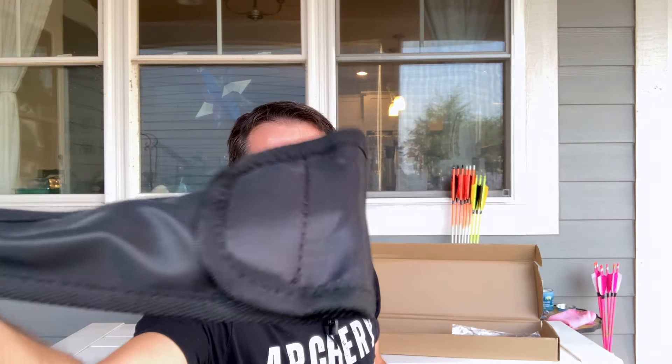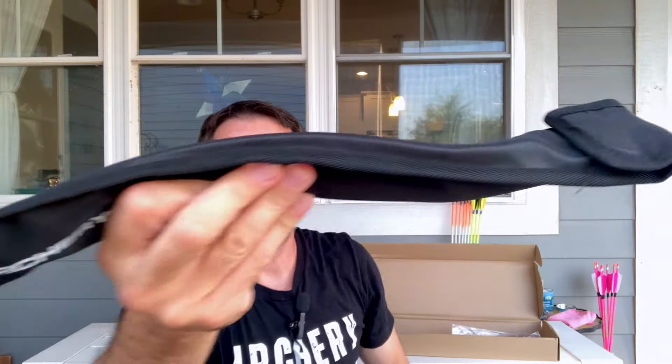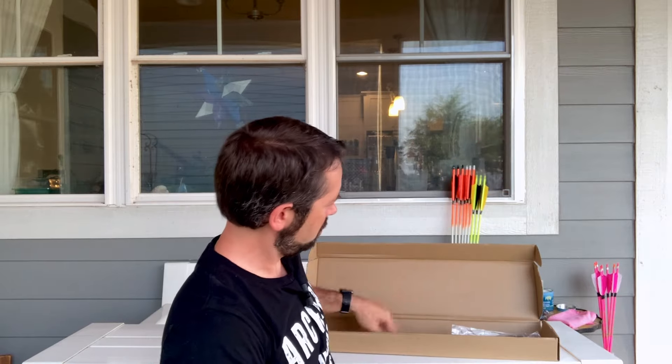First thing out of the box is the sleeves — they've got the logo on them now. It's got a little Velcro. Nice logo. Got the string and a container for it. A little warning card that says: no empty space allowed, it is forbidden to point or aim at others when drawing the bow, bows are deadly weapons, please follow safety recommendations, children must use bows and arrows under adult supervision. I don't know what 'no empty space allowed' means, but that's okay.